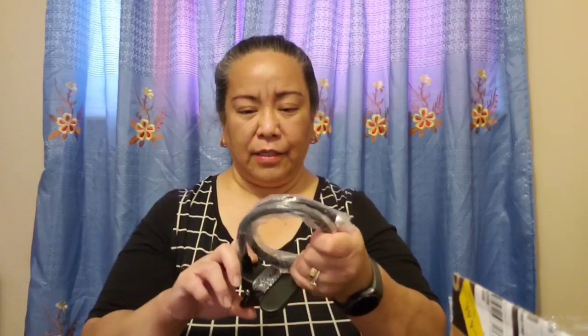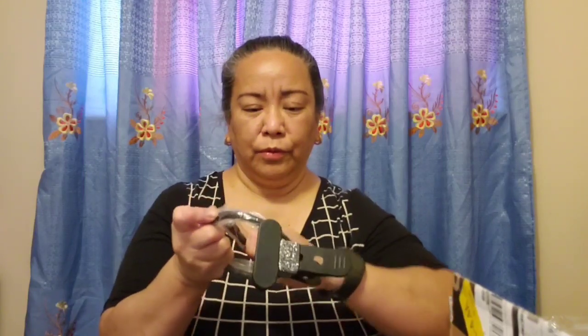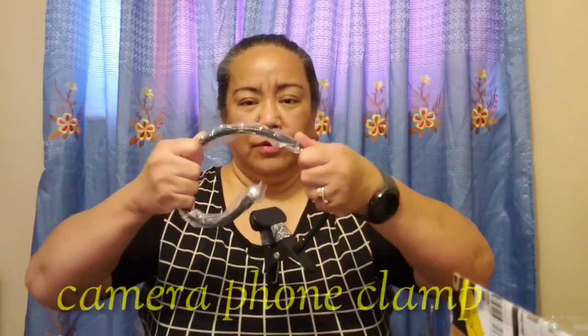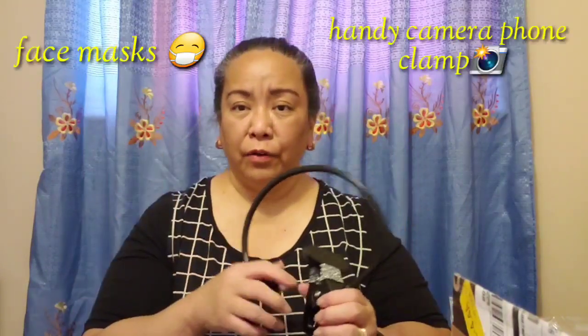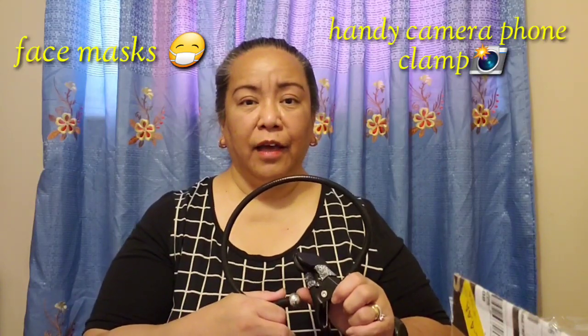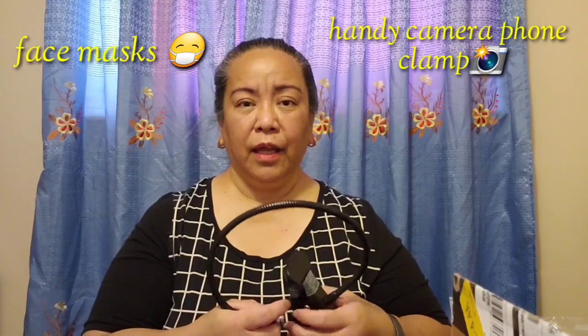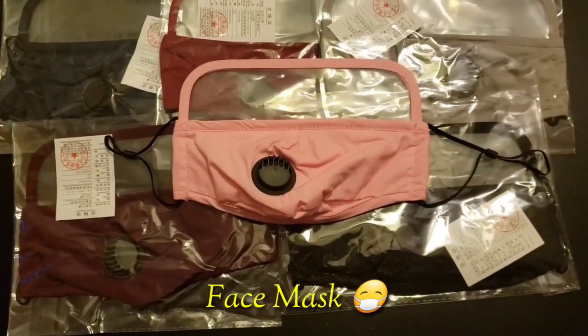Oh, this is really nice! It's not very expensive and it's metal. Wow, really nice! That's all we have for today — our unboxing of two items from Amazon Prime. I hope you like it. Have a wonderful day, I'll see you in our next vlog. Thank you so much! God bless us all!